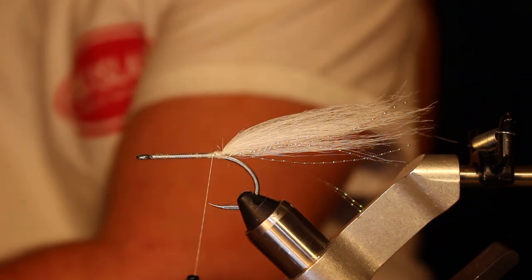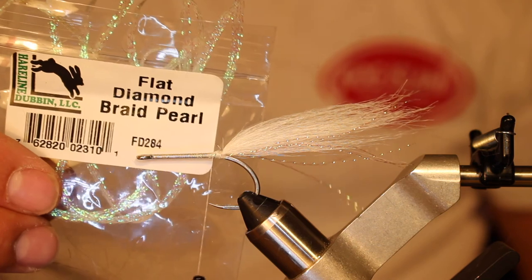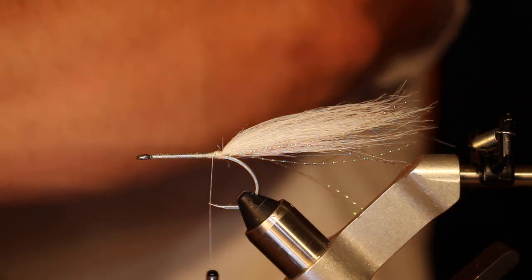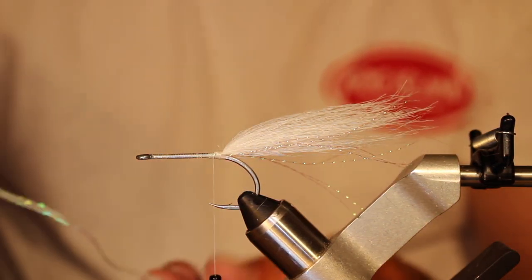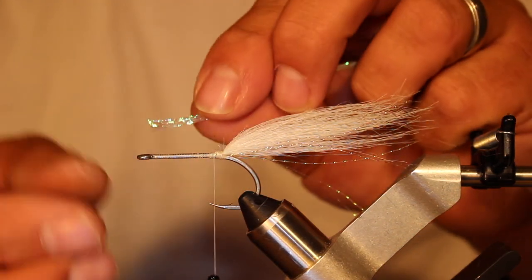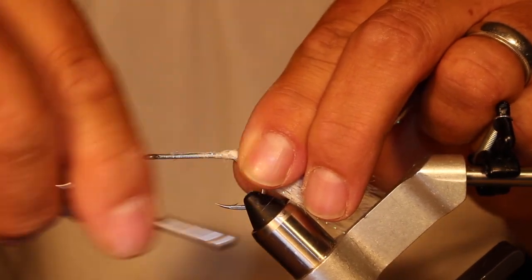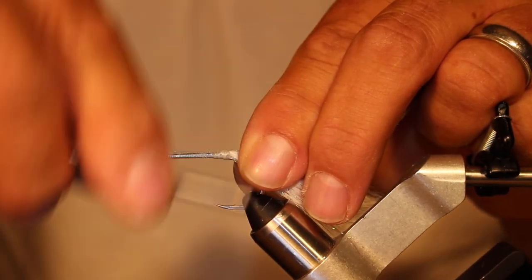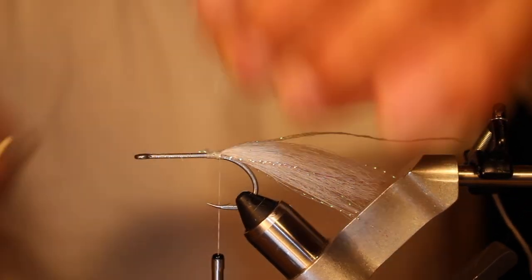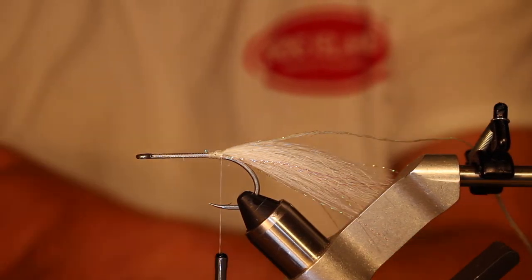Next we're going to tie in some pearl flat diamond braid. Cut off about seven inches — that's probably more than you'll ever need. Tie that on to the top of the hook shank going back to the tail, then cut off the excess.